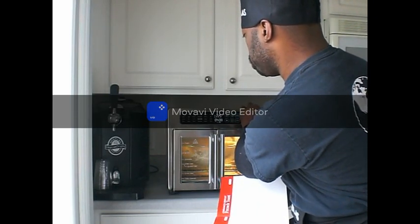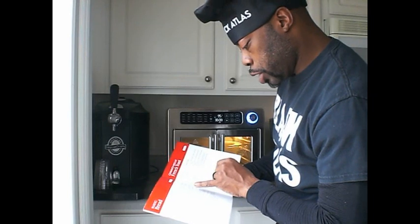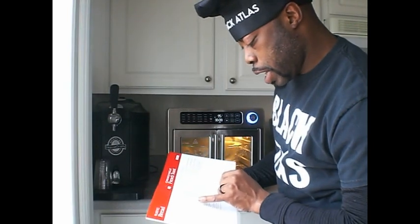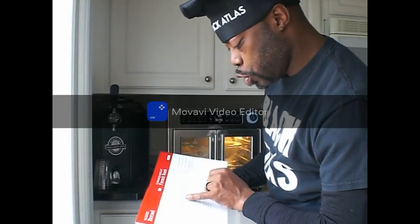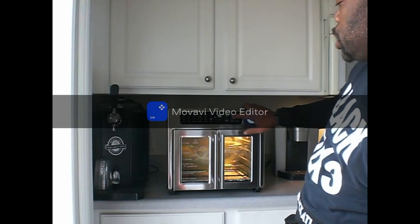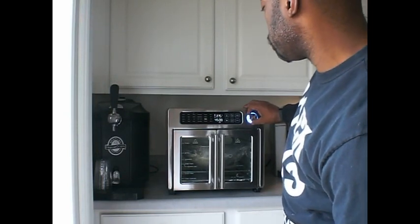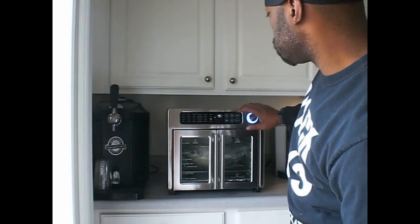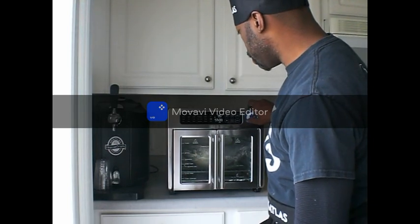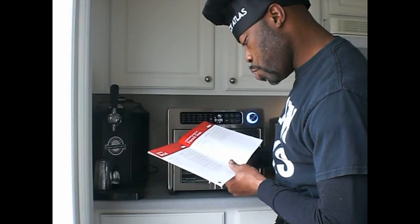Then we are going to select the proof setting and set the cooking temperature to 95 degrees Fahrenheit (35 Celsius), which is what it is set at, and the cooking time to one hour. We are going to press the clock button and move it up to one hour, then hit the start button.